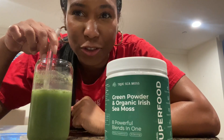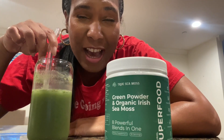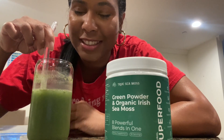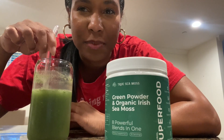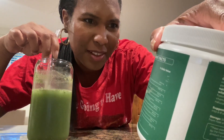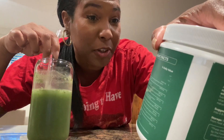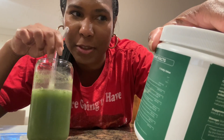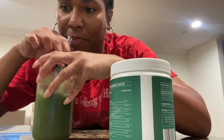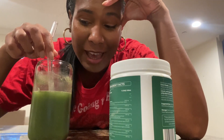Right off the bat I noticed it is a little sweet. Most greens drinks that I usually drink are grassy and herbal — this does taste a little herbal but it's sweet. Not super sweet, but you can tell it's naturally sweetened. I think it might be the elderberry fruit or the spirulina — that's probably what's making it sweet and canceling out the grassy herbal taste that most greens drinks usually have.